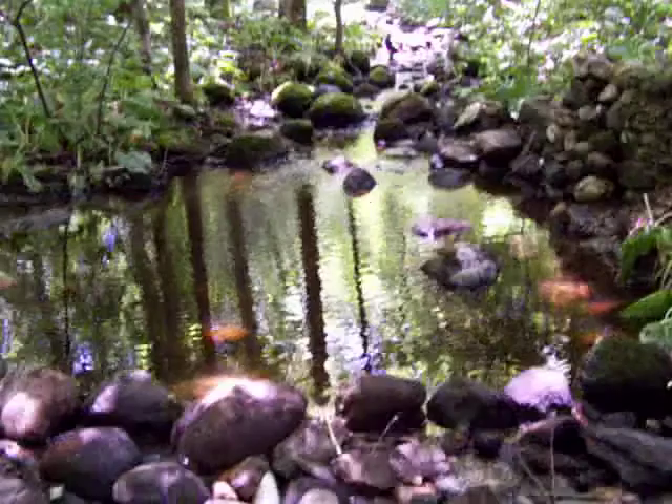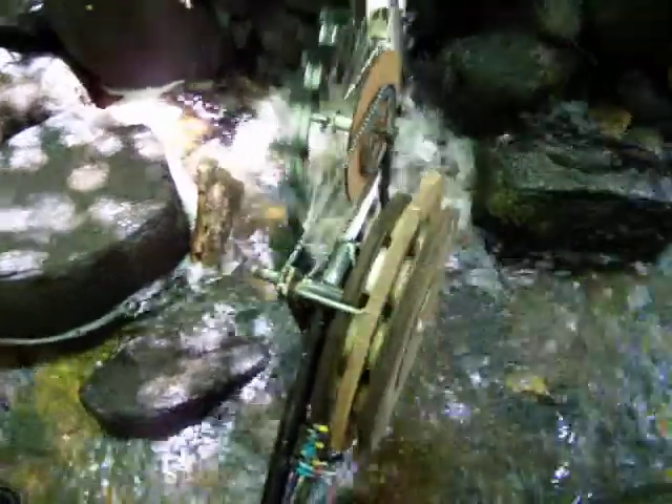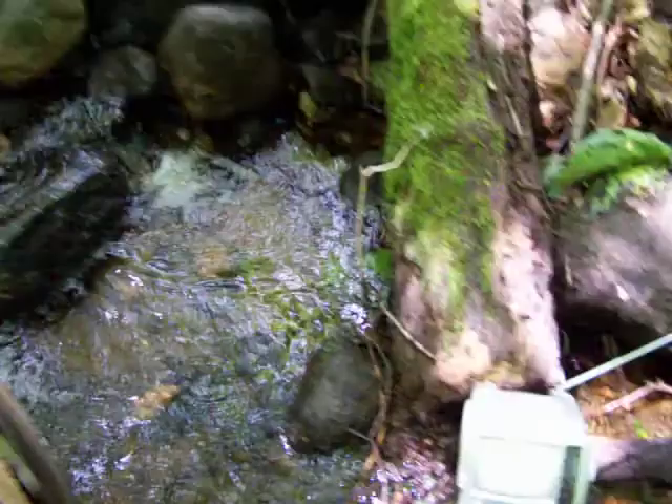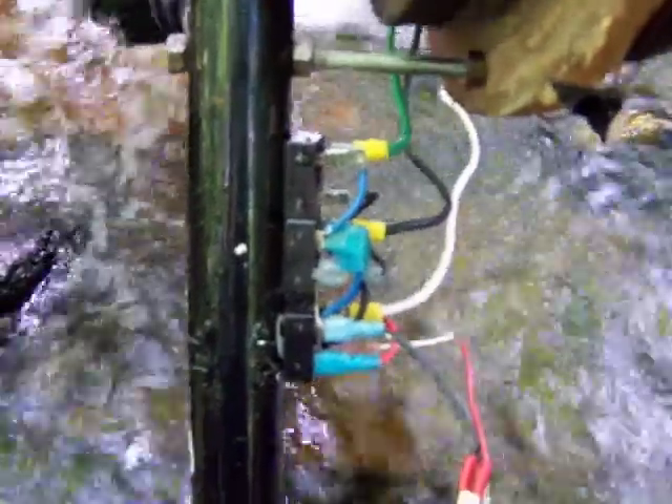Hey guys, here's another little video of my micro hydro generator set up in my brook. Sitting here listening to some tunes from this little 12 volt radio, just being powered from the generator. A couple of bridge rectifiers hooked up — it's got three phase coming out of the generator.